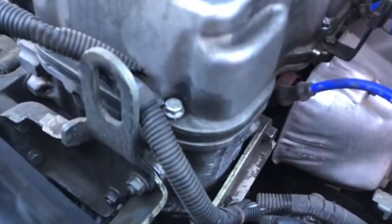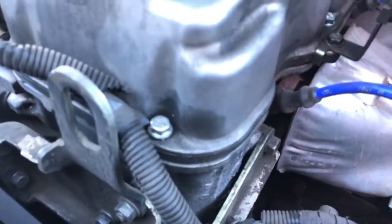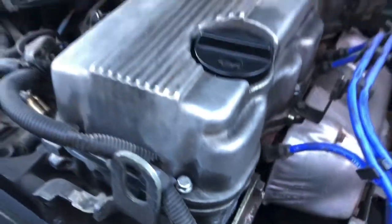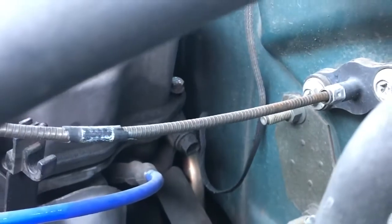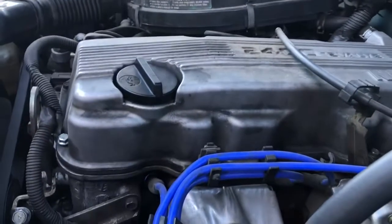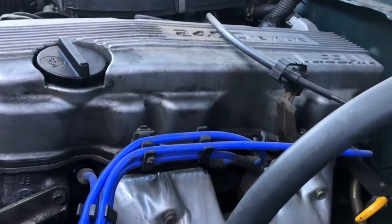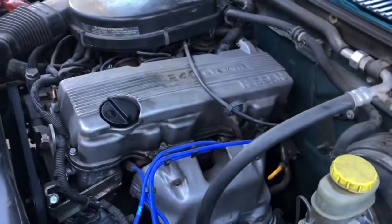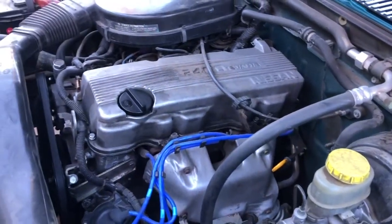I think mine's leaking because of these bolts here, but we could be wrong. The one in the back is like not all the way in — I don't know if I did it on purpose, or these bolts are too long, or it's literally leaking because I've been driving a lot of highway miles, way more than I usually do in this truck.